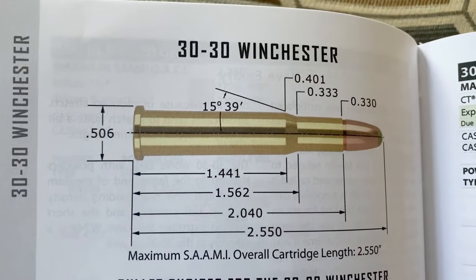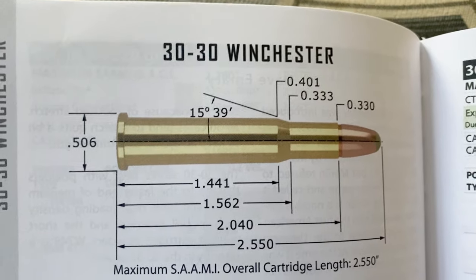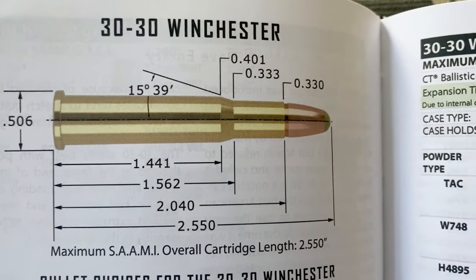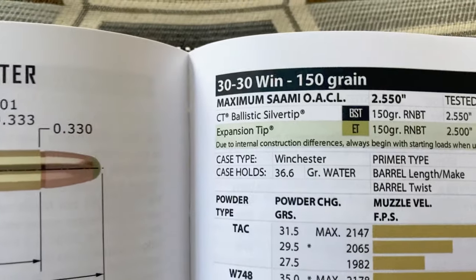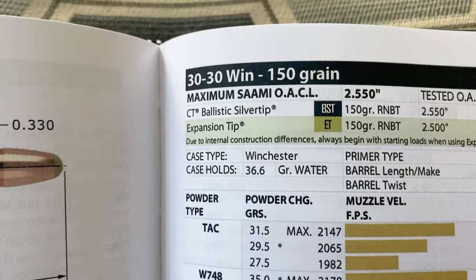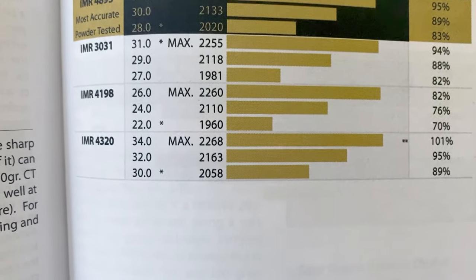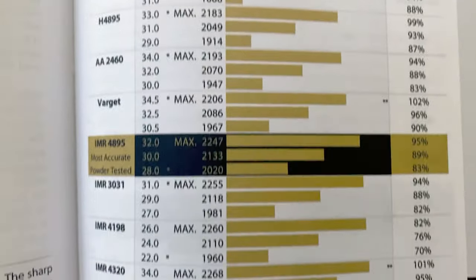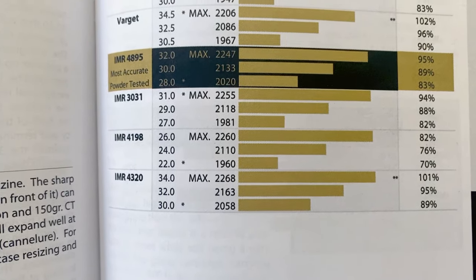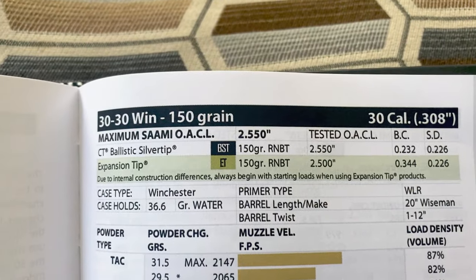An interesting comparison is the .30-30 Winchester — old, though not as old, and also a rimmed cartridge with similar round-nose bullet design. With a 150-grain bullet — half the bullet weight — it's going almost exactly the same velocity as the .45-70, and that's in a 20-inch barrel. So at similar velocities, the .45-70 is doing it with double the bullet weight.